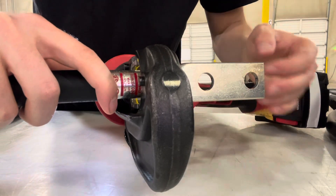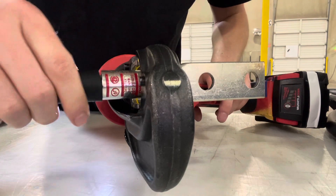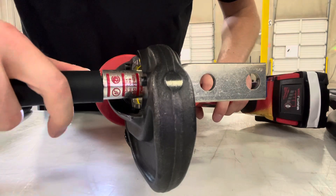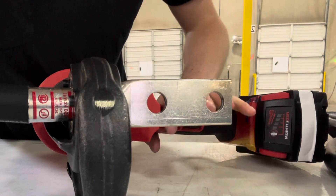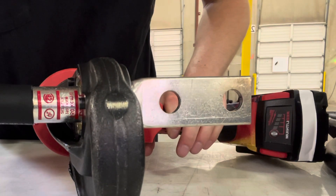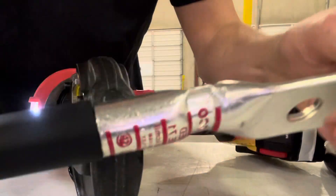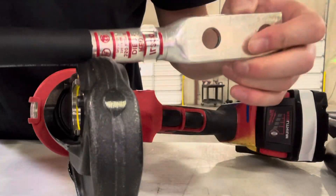So check it, make sure this is nice. It's a little bit off, so I'm going to release it, put some pressure on it — it's not too bad right there — and then hold it together like this and pull the trigger. And then it's done, and that's what it's going to look like right here. And then you do that four times.